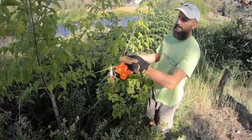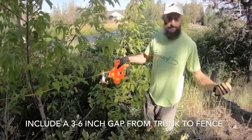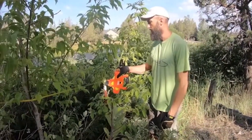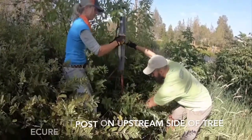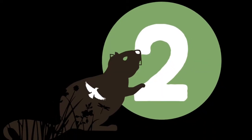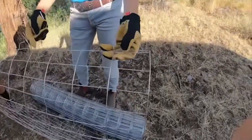You'll want to make your cylinder fence wide enough so there's a three to six inch gap between the trunk and the fence, to allow the tree to grow and keep beavers from getting there. Metal t-posts and a t-post pounder are very important here in central Oregon as the ground is pretty rocky.